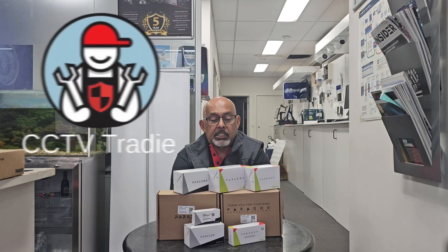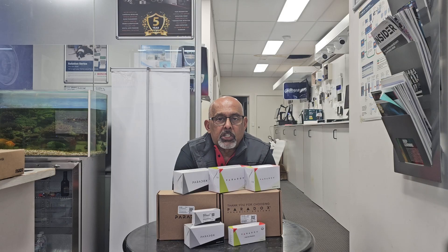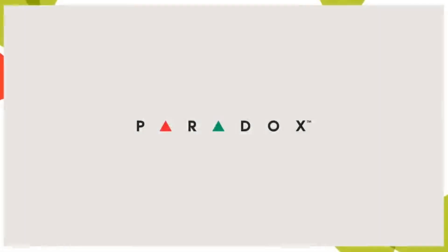Hello everyone, welcome back to CCTV Tradie channel. Today we are looking at another premium product — Paradox. There are various types of motion sensors that Paradox offers. They are one of the leading companies, coming from Canada, and they are among the most reliable and advanced names in the global security industry.